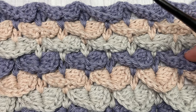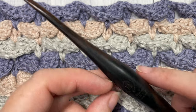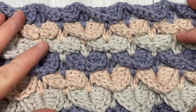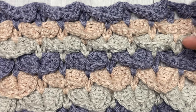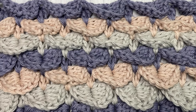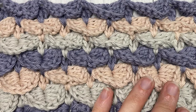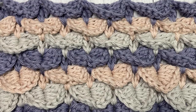It's a worsted weight 100% cotton, as well as a 5 millimeter crochet hook. Today in the tutorial I'm going to be working the stitch in one color, however you can also work it in multiple colors as I have done here. I'd love to hear what you think about this stitch, if you've used it before and in what kind of project you've used it in.